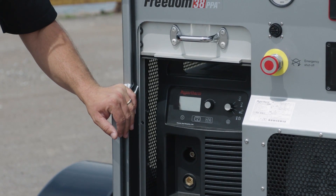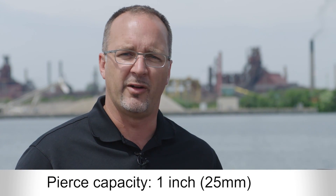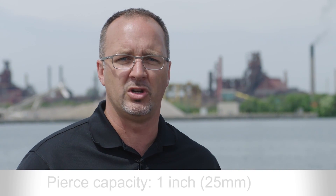The Powermax 125 has a recommended cut capacity of 1.5 inch or pierce capacity of 1 inch. It will run at a full 125 amps just as it would in a shop — three times faster than oxyfuel cutting at 1 inch. Any of the Duramax high-amp torches can be used, including a machine torch, the standard torch, gouging torch, the long torch, for complete engineered cuts and on-site fit-ups.